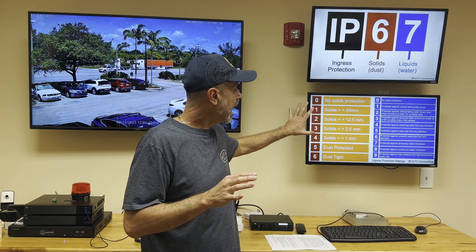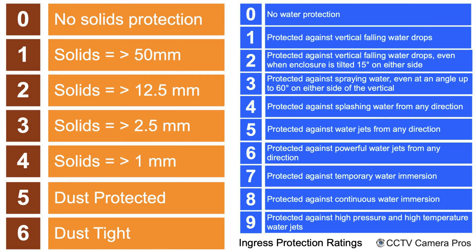I have a complete IP rating guide on our website and I'll link to it in the description below. I want to mention an important point: just because a camera is IP67 rated, that's just a number on a spec sheet. You have to trust who you're buying from that it was properly tested and is truly IP67 rated.